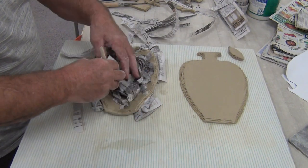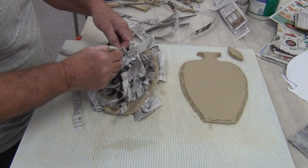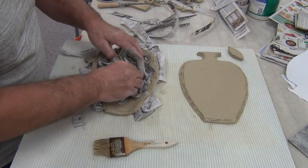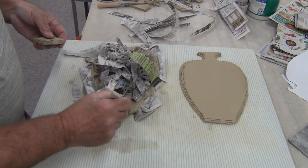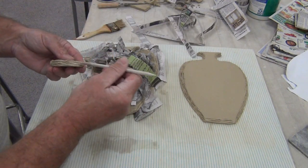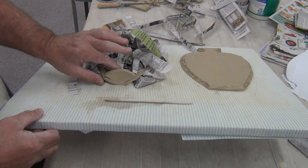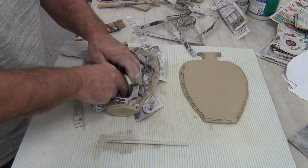I'm going to take our bottom piece — already scored — put a little water on it, score one more time, and put that bottom piece in. Notice this point: it connects on both edges. If it's too big it won't fit and your vase won't go together. Now the water is starting to work with the newspaper, giving gentle support.